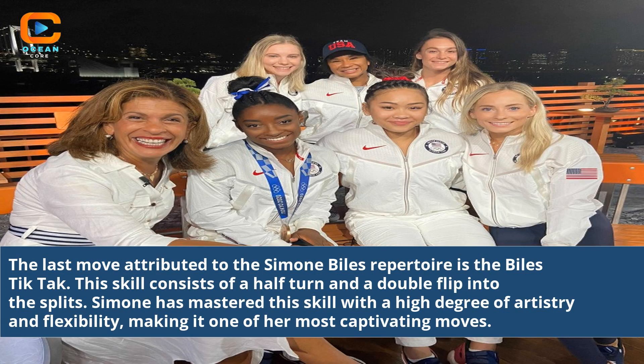The last move attributed to the Simone Biles repertoire is the Biles Tic-Tac. This skill consists of a half turn and a double flip into the splits. Simone has mastered this skill with a high degree of artistry and flexibility, making it one of her most captivating moves.